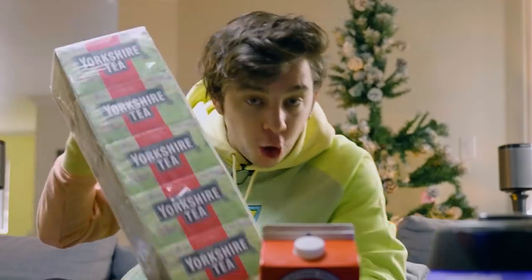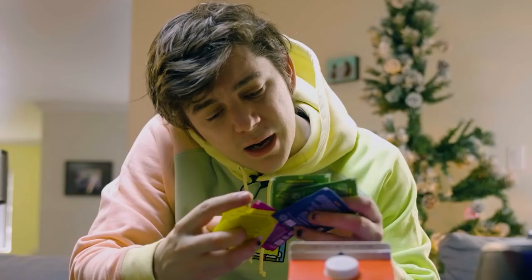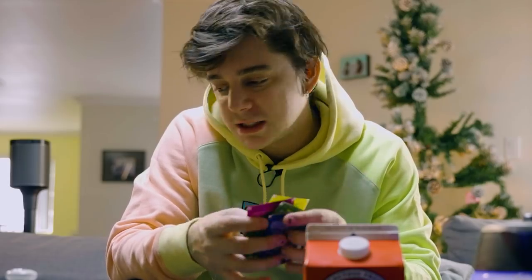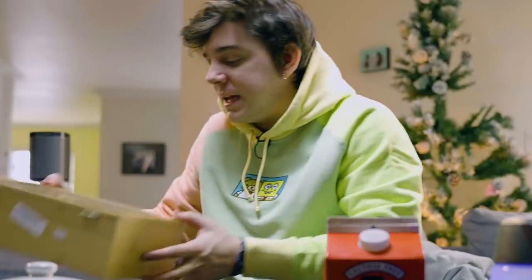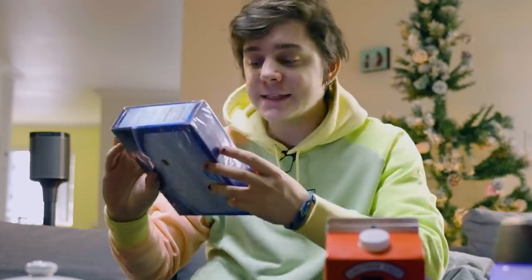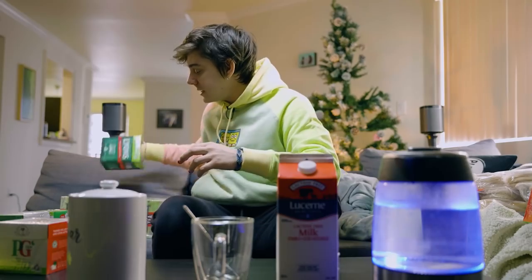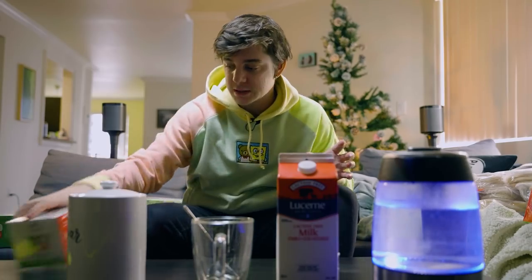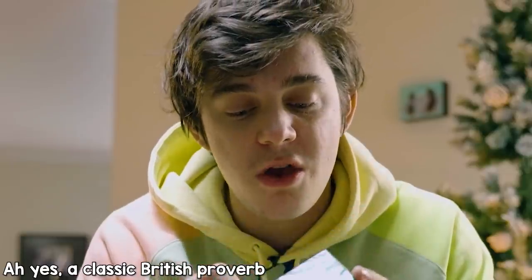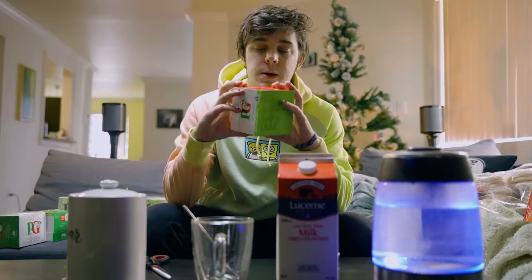I got PG Tips, Yorkshire tea. I got these. I don't want any of these actually. Puka tea — I don't really want green matcha tea. I also got this big ol' box. Twinings green tea. I got Typhoo tea. I got Tetley classic black tea. And I got Lion's original blend. All right, so let's go with the classic first. Let's go with PG Tips because all the British people love their PG Tips and they say, oh, what's your favorite tea? Post it down below in the comments, mate.